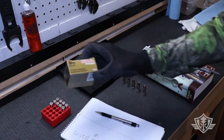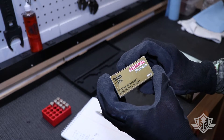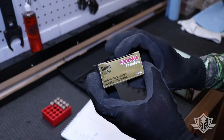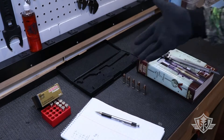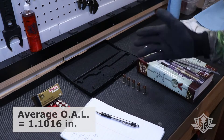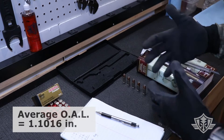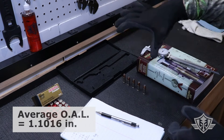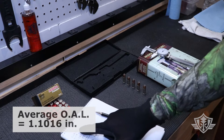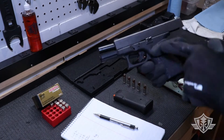So I pulled out this old box of Federal Premium — this is 9mm Luger defensive ammo, 147-grain Hydroshock. These are actually a pretty old batch, probably from the 90s. I took five rounds and measured the cartridge overall length to get an average, and I was really quite impressed. Compared to things I've been seeing coming off factory shelves these days, this stuff was tight — all coming out at 1.102 or 1.101 inches.